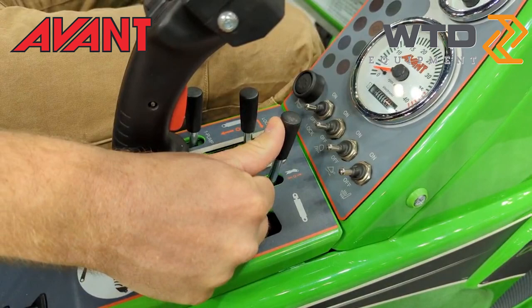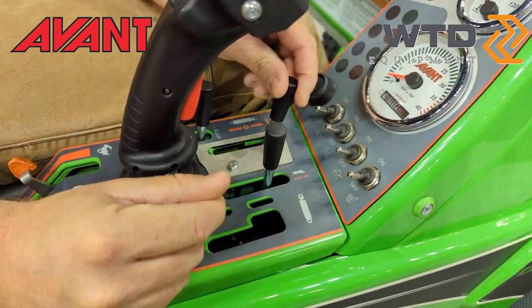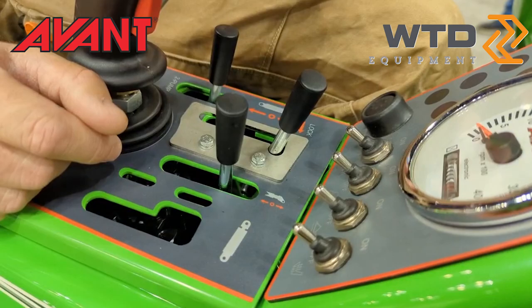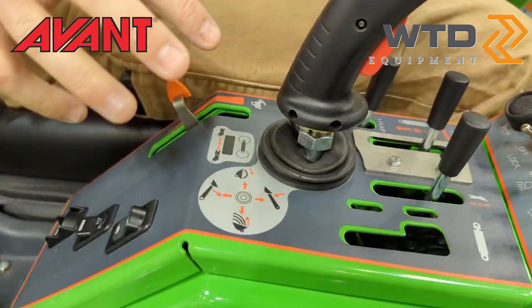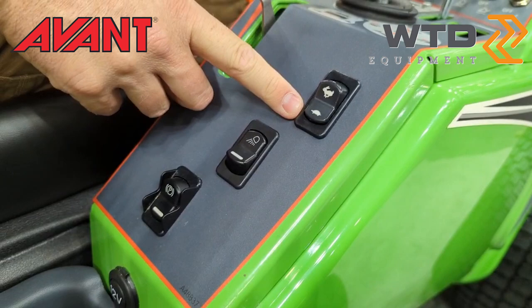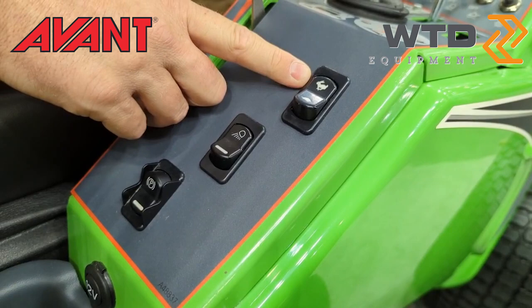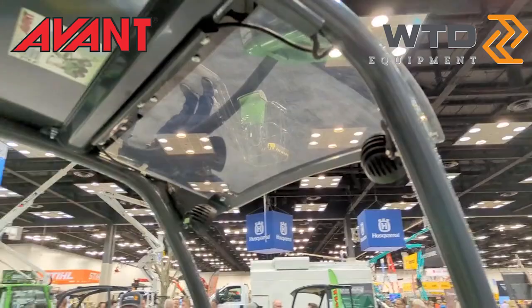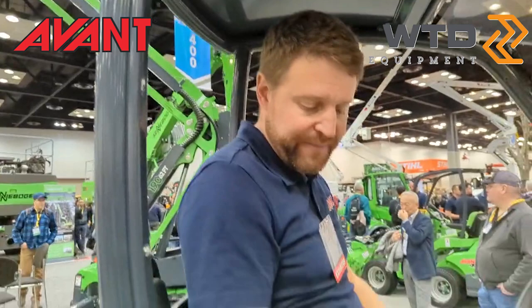Telescope, boom, and auxiliary hydraulics also have a detent, so if you're running an attachment with continuous flow — like a rotary broom or a snowblower — you can lock it in so you're not having to hold the button constantly. Down at the bottom, since this machine is a two-speed, we have turtle and rabbit modes: turtle gives you full torque at half speed, rabbit gives you about half the torque but full speed. There are also additional work lights on the cab — two on the front and one off the back, which gives you good illumination behind the machine.